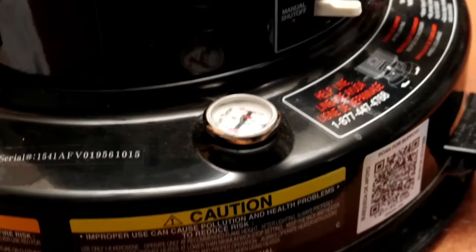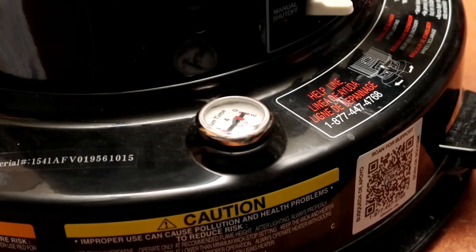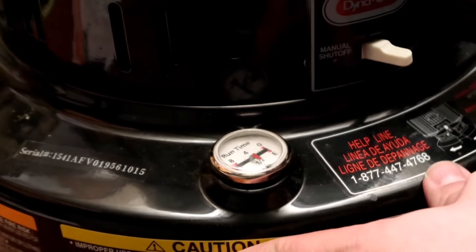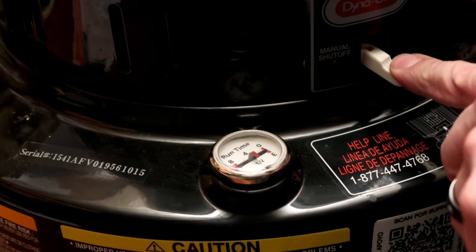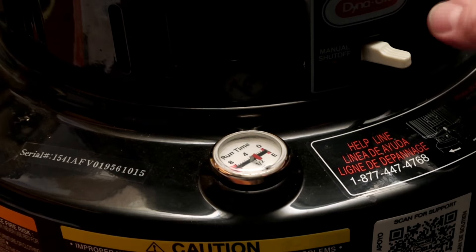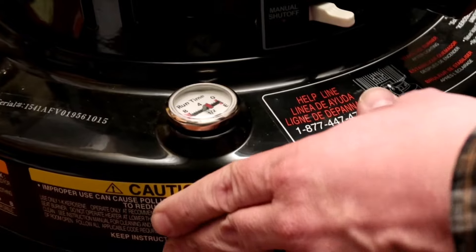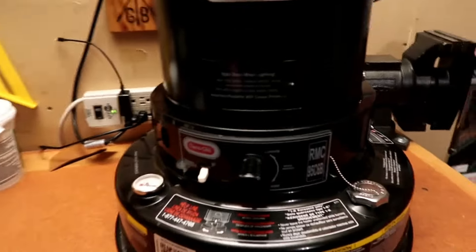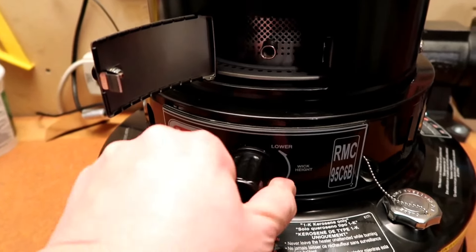On this particular model, one gallon of kerosene puts it just under a half tank. These Dyna Glows have a really handy little fuel meter — there's a float in the tank and it works really well. Now that we've got the tank filled with 1K kerosene, we have to wait one hour for the wick to saturate before we can light it for the first time. I'll skip ahead — here we are about an hour and a half later.